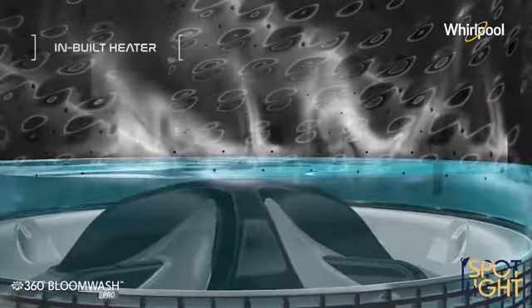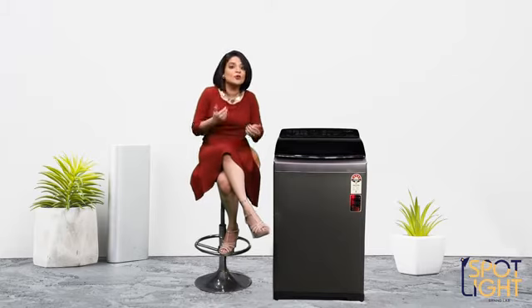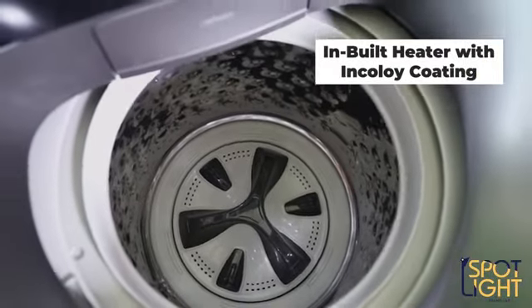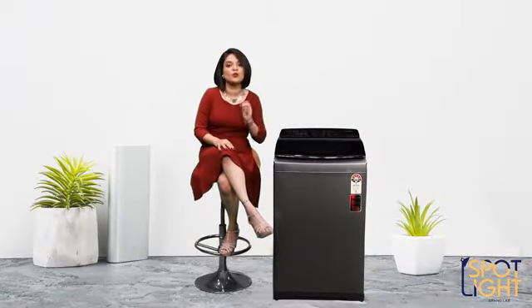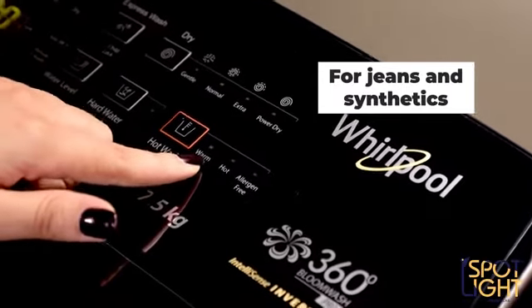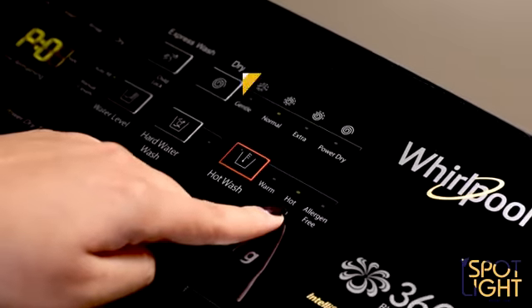This antibacterial wash is possible due to an inbuilt heater introduced across their range of top load washing machines. The heater also comes with an Incoloy coating, which keeps it from corroding. There are three different hot water modes providing customized care for various fabric types: warm mode for soiled clothes, and hot mode for heavily soiled items such as bed sheets and kitchen towels.